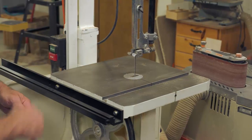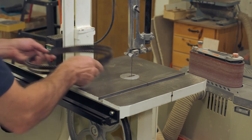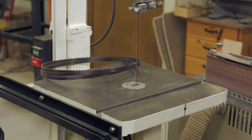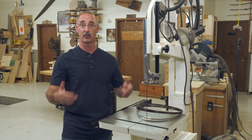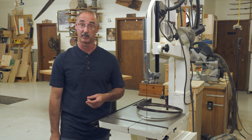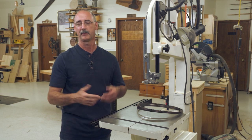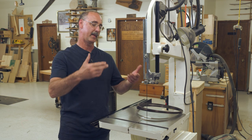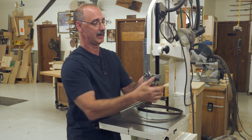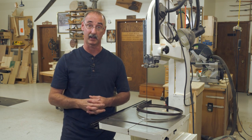Right here we've got the upper guides set relatively close to the table, within a couple inches. One of the things I really like about a band saw is the ability to cut a significant thickness of material. For a lot of band saws, the starting point for that thickness capacity is somewhere around 6 inches. Many band saws in the marketplace can go beyond that — in fact, this one can go up to 12 inches of thickness on this saw.